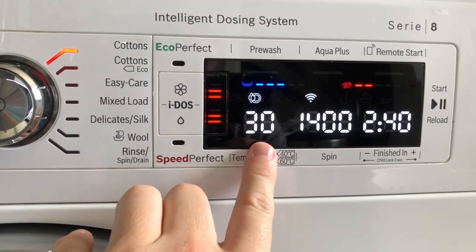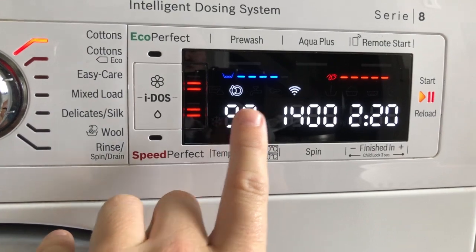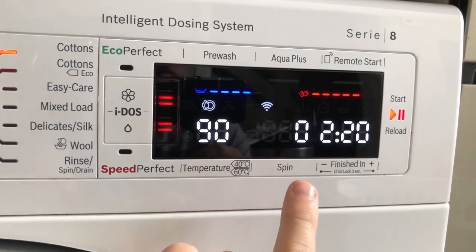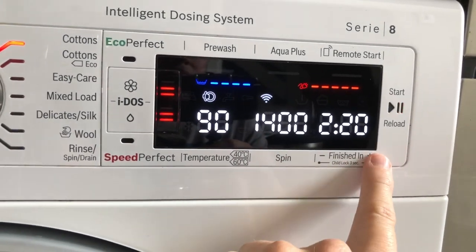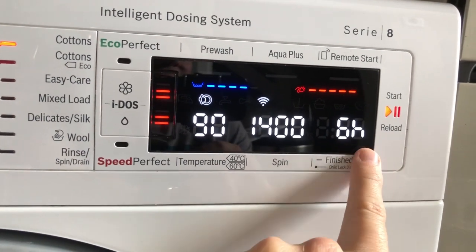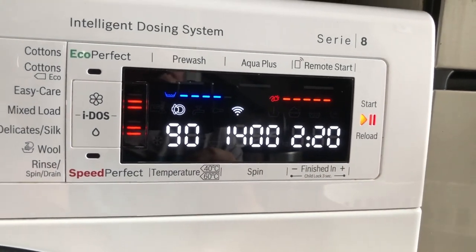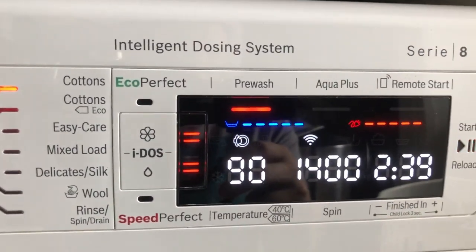Temperature can be adjusted from cold water all the way up to 90 degrees, standard on most washing machines. Spin cycle goes up to 1400 RPM — the maximum this machine can do — and you can reduce it in increments or have no spin at all. There's also a self-timer: unlike the dishwasher, it works in one-hour increments, the same as the tumble dryer, and it goes all the way up to 24 hours.